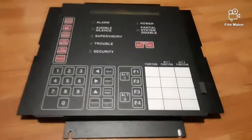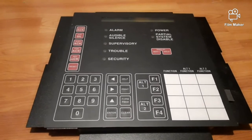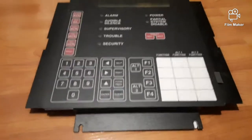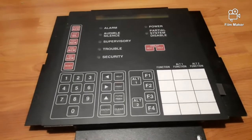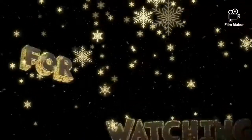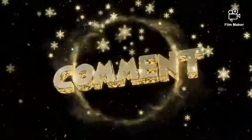If any of y'all fire alarm enthusiasts out there know anything about this device, please let me know how to connect it to my system in the comments section down below. Thank you for watching.